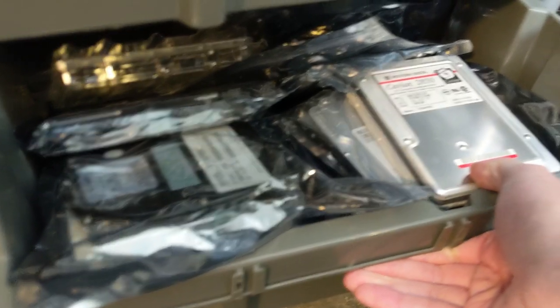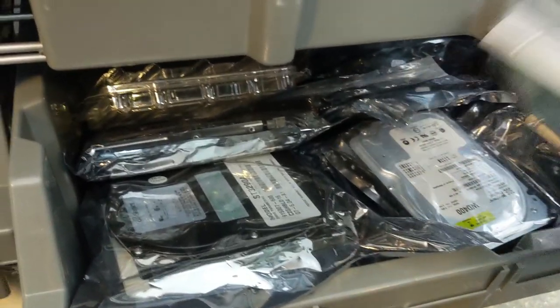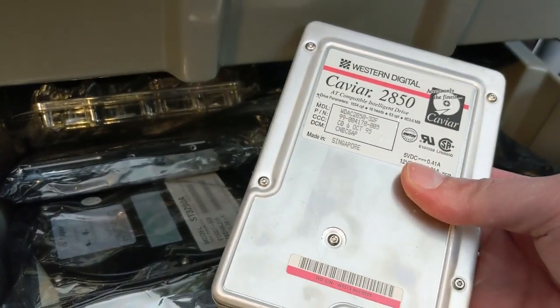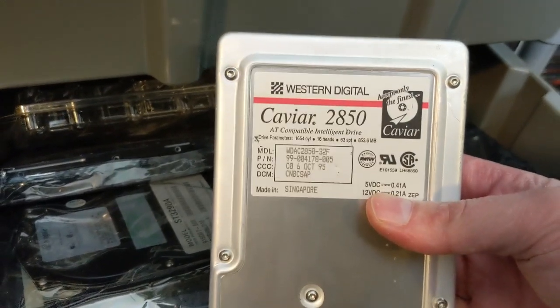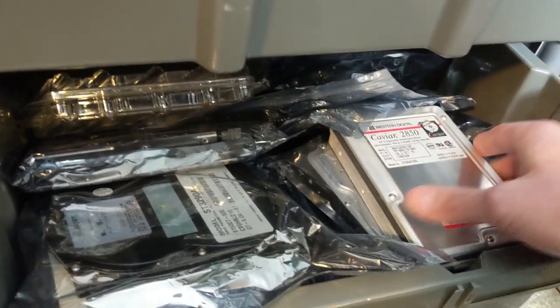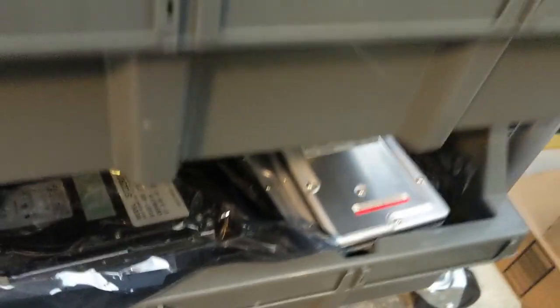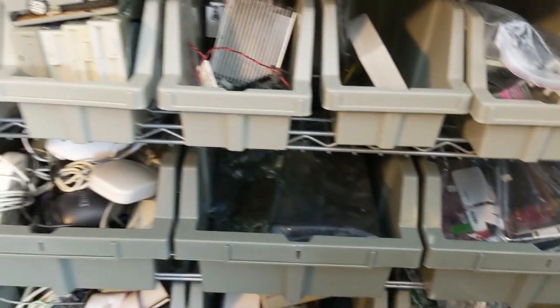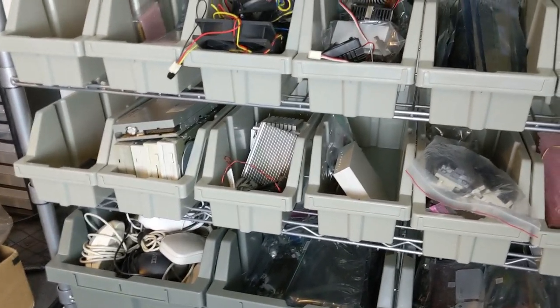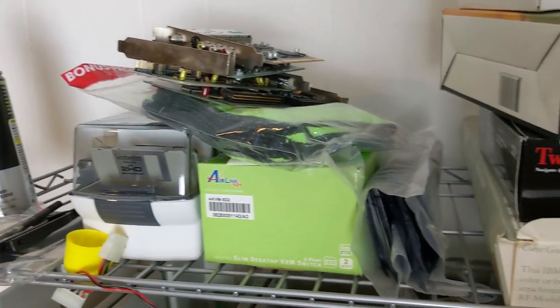Last but not least, down here I've got my old hard drives. This is another one where I've run out of space and it should probably be split into multiple bins, because hard drives get really heavy. A lot of these older platter drives just go bad over time, so new old stock on a sub-one-gigabyte drive is actually getting pretty expensive these days — they're becoming rarer and rarer as they fail, and especially new old stock is really starting to command a premium in cost.